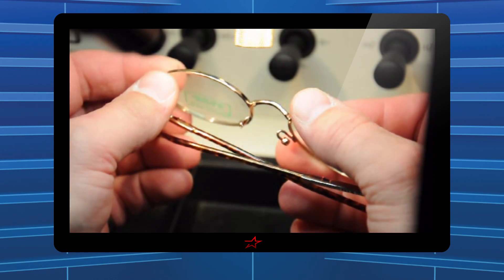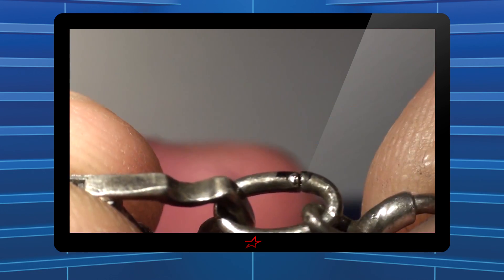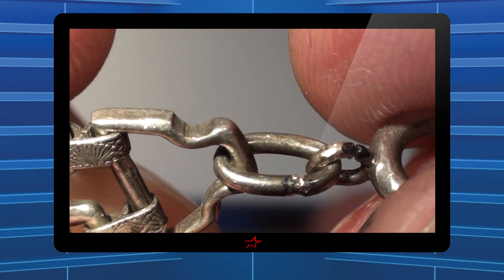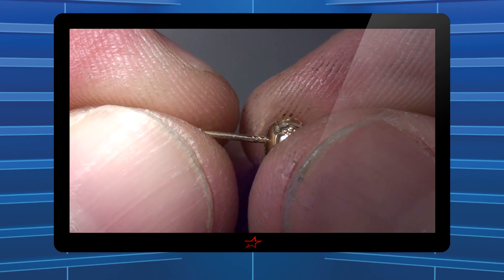Operators hold parts in their hands while viewing the application through a stereo microscope in the welding chamber. An internal crosshair allows the operator to easily align and weld the parts at the correct location. The resulting weld is considerably stronger than a traditional solder or brazing joint.